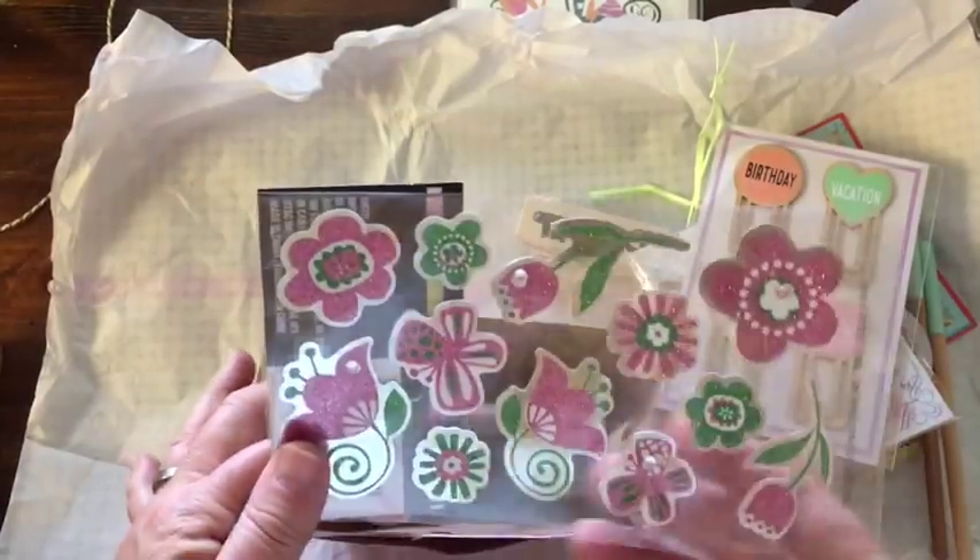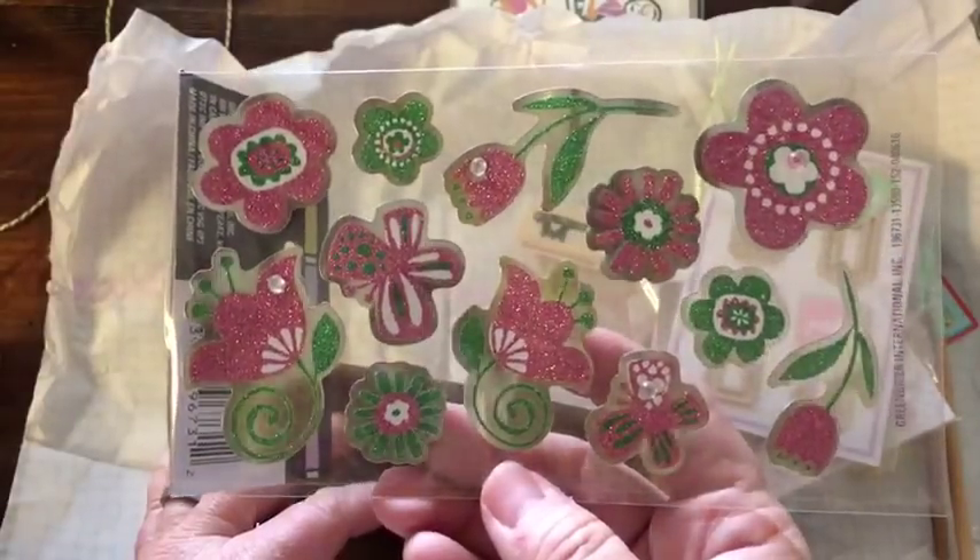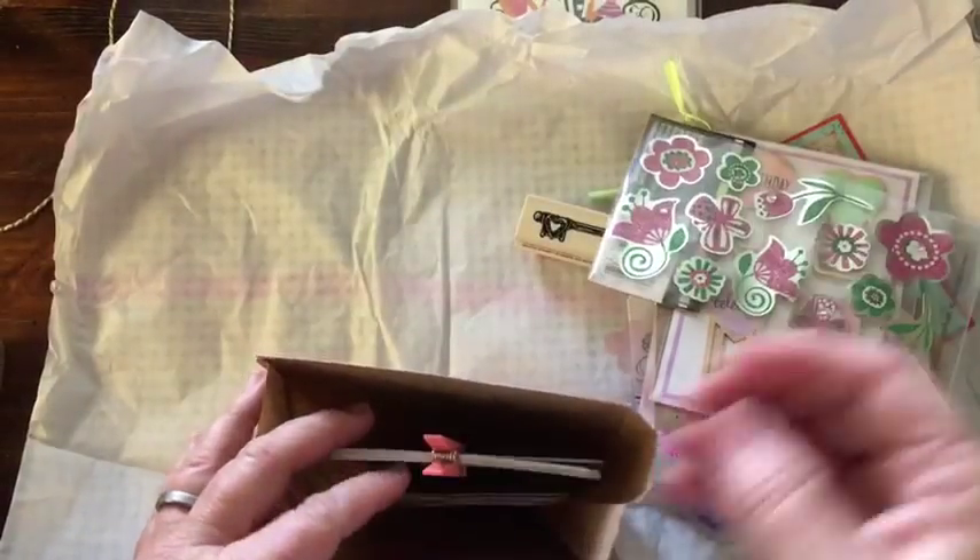Oh, some stickers. These will match the lace washi tape — look how pretty that is. Very glittery.